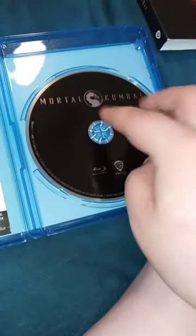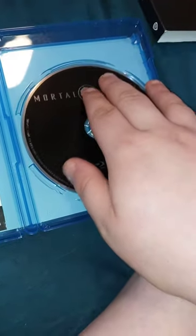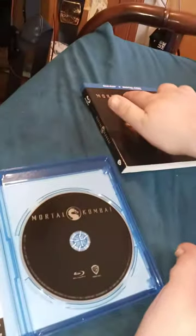Alright guys, here's the disc with the Warner Brothers logo, the Blu-ray logo, and the Mortal Kombat logo — kind of like the one y'all see on the front cover.